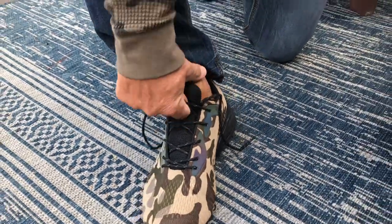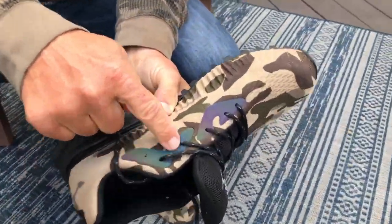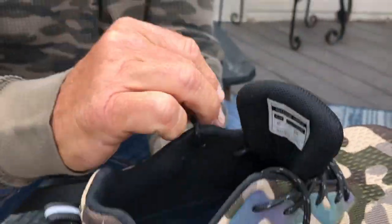I'm going to take this shoe off and show you some stuff. It's got some nice reflectors here, so if you're out hiking at night or outside, you'll see those. It's also got really good shoe strings.